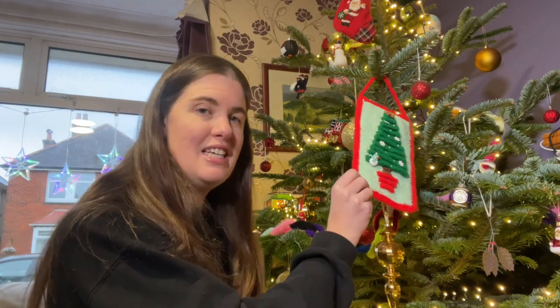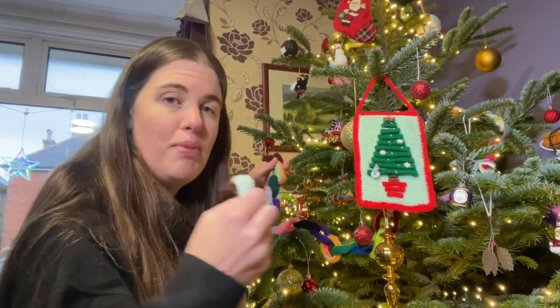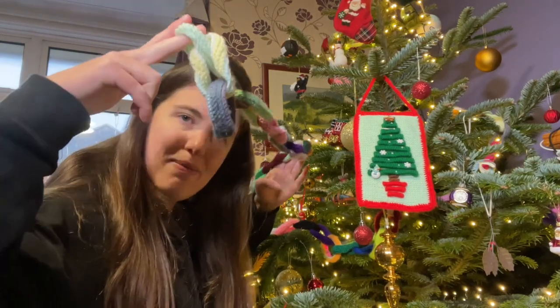Hi everyone, I'm Amy from From the Cauldron, and in today's Vlogmas I'm going to be making some more knitted decorations. I made some earlier in the series and today I'm doing something very simple — making a knitted paper chain.